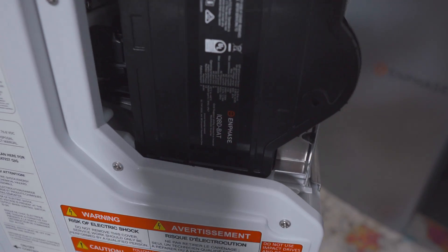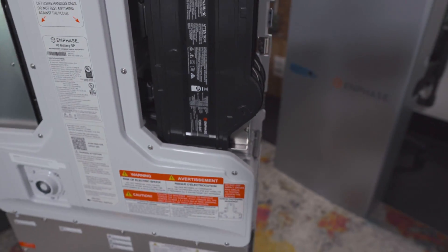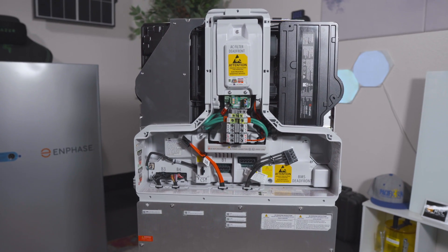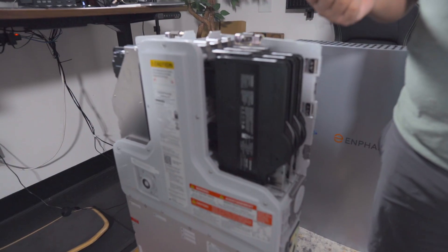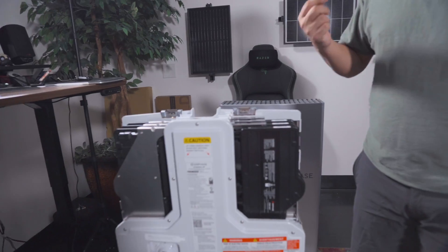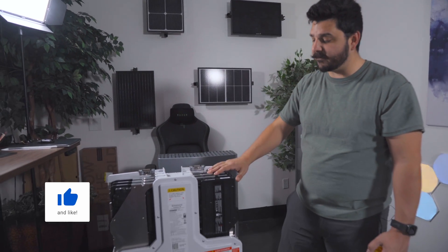Since this battery now uses the dual IQ8D microinverter, the previous IQ8X — a high-voltage microinverter formerly used for Panasonic HIT panels — is going to make its way to the market for REC modules that are high voltage. We'll be able to offer our customers the newer REC Alpha Pure Rs and Pure RX. I did cover the Pure RX from the RE Plus Expo, so be sure to check that video out if you haven't already.